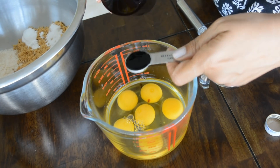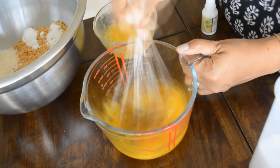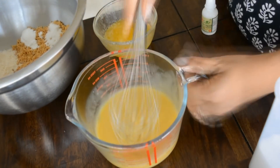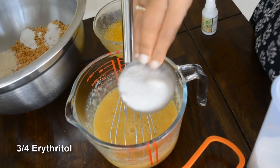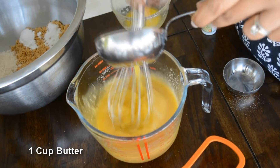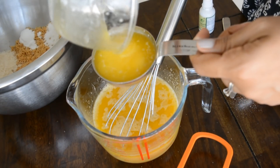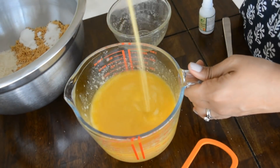I have six eggs here, to which I'm adding one teaspoon of vanilla essence and mixing everything really well. Once that is done, I'm adding about three-fourths cup of erythritol — that's half a cup plus one fourth cup more. To this I'm adding one cup of melted butter and mixing everything really well.